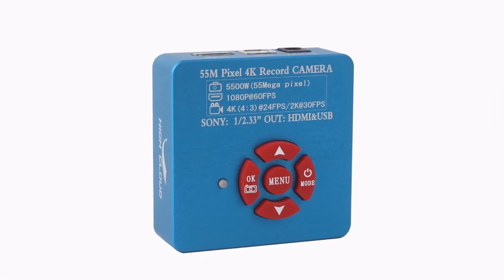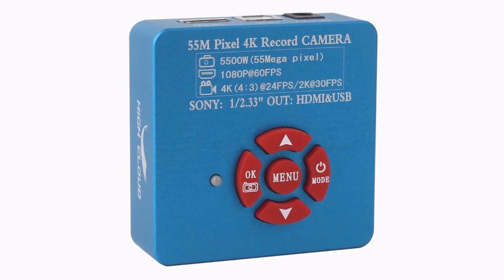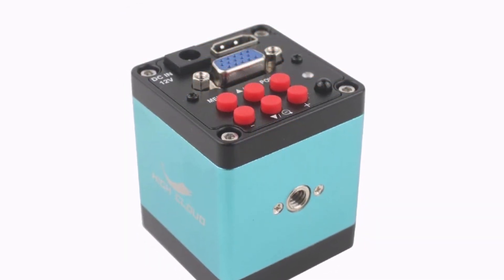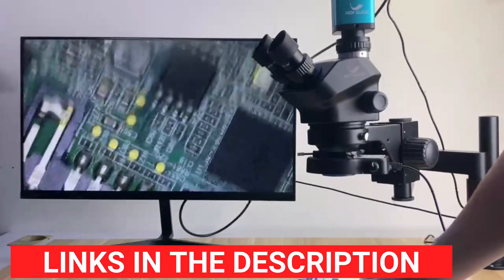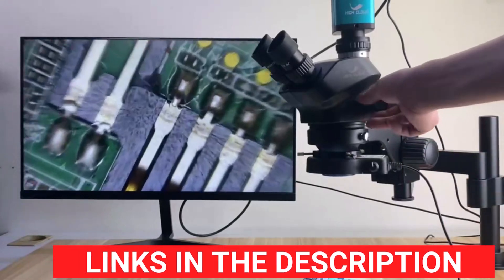Product number 2: Sony IMX 307-48MP-50MP Video Microscope Camera, a professional-grade microscope tailored for precision work such as PCB and IC soldering, and jewelry observation. This versatile device features high-definition imaging with up to 50MP resolution for sharp, detailed visuals. Its output options include VGA, HDMI, USB, and TF, making it compatible with multiple devices.